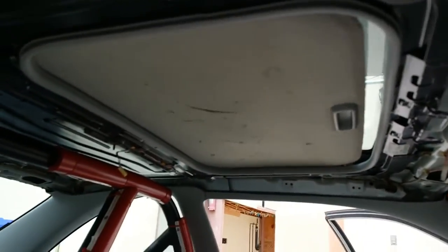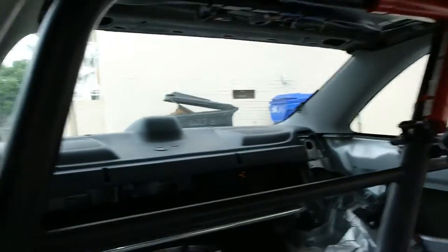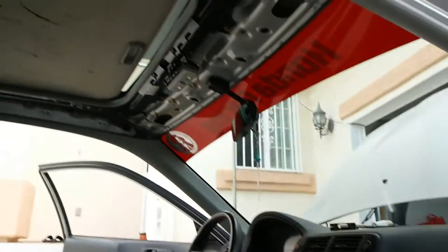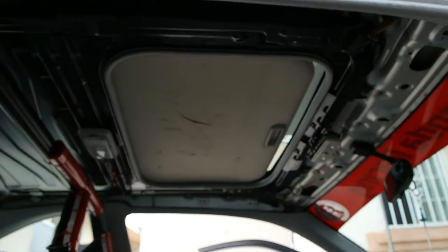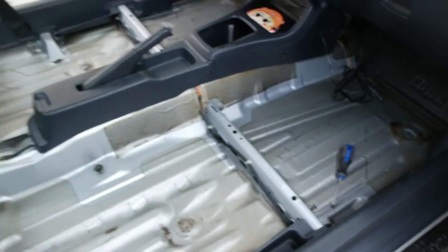Besides the sunroof, forgot to take that out. I need to really start cleaning — it's really dusty now because of the headliner coming out. I'm going to do that later since I'm going to get a sunroof plug from Nerida Dogfight, a carbon fiber one. Pretty much got everything all out.